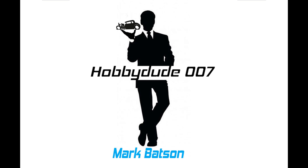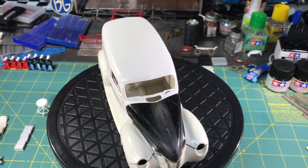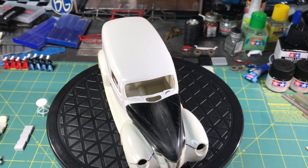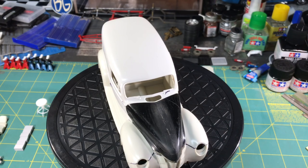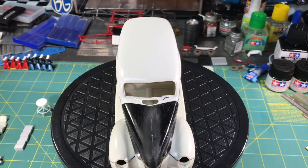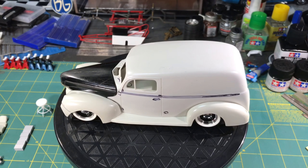You'll also notice the cowl vent is cut open. If you remember my 39 Ford gasser, I've got that vent pushed up — and there's a story behind that. When I was growing up, my dad had a 39 Ford sedan, and going down the road up into the late sixties and even into the seventies, I'd reach over and push that lever to open or close that vent, so air would come in — kind of like air conditioning. I'd also do it with my grandfather's late thirties Ford or Mercury. Kids are just fascinated with that kind of stuff. So I've cut that open and I'm going to have it in the up position as well.